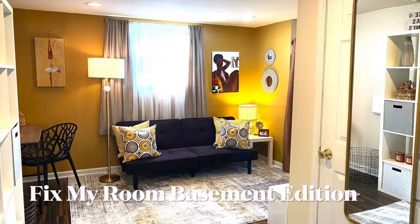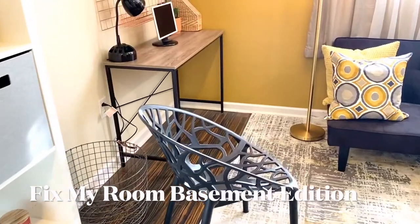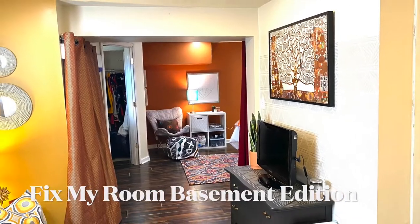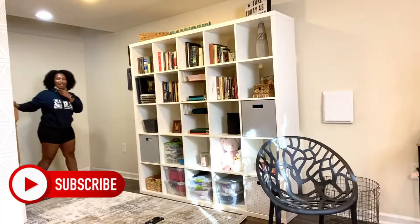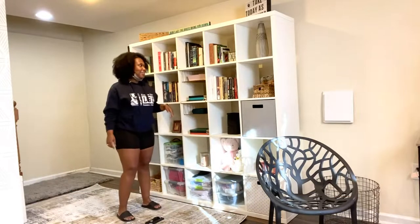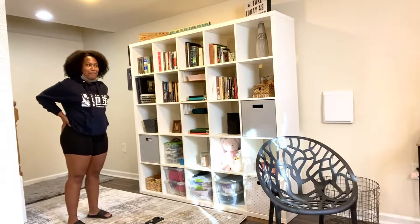So tell me, y'all — did I fix this room? Let me know in the comments below. This client was really happy with the result. Here's what she had to say: 'Oh my god, this is a whole different place. Putting the TV and the couch in one space really creates those barriers and makes you move between spaces. It can't get no better than that.'